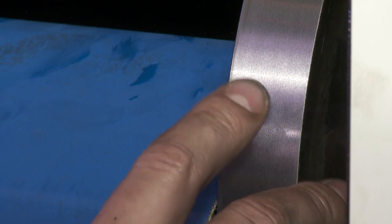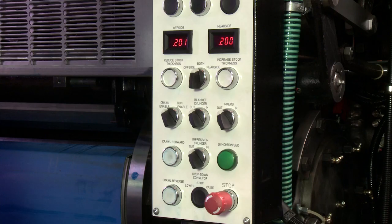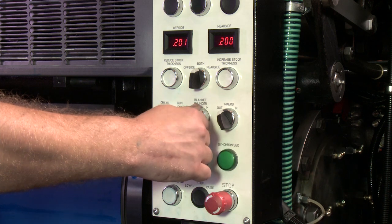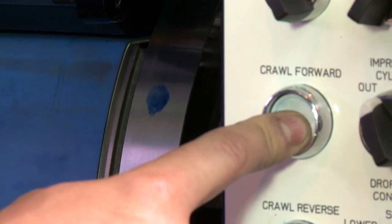Put a small amount of ink on each blanket bearer plate. Trip the blanket cylinder into pressure and rotate the cylinders so that the marking ink passes through the nip of the cylinders.